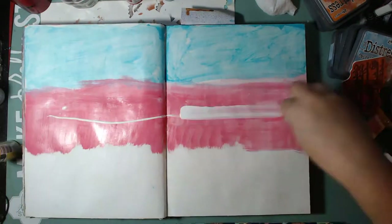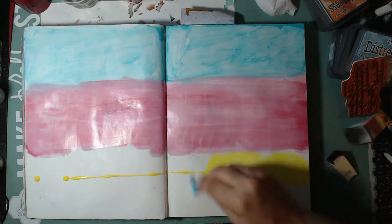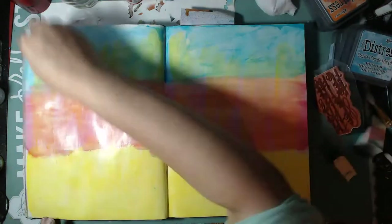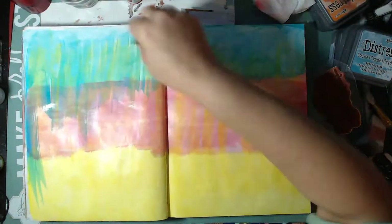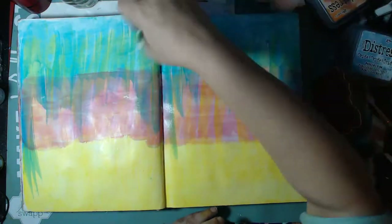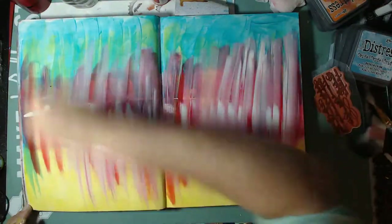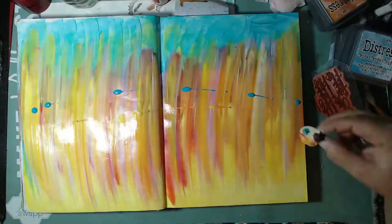I'm using the fluid acrylics in cadmium red hue, cobalt teal hue, primary yellow, as well as titanium white. These are fluid acrylics that are very loose — not as thick as regular acrylics. They come in smaller bottles, are very easily spreadable, and blend easily. They can behave similar to watercolor, and if you spray water they flow very easily through your project.